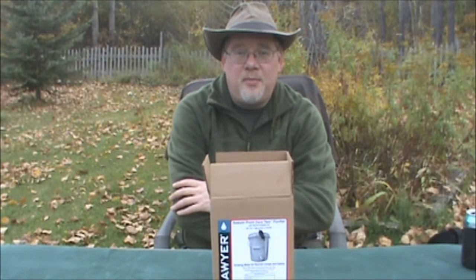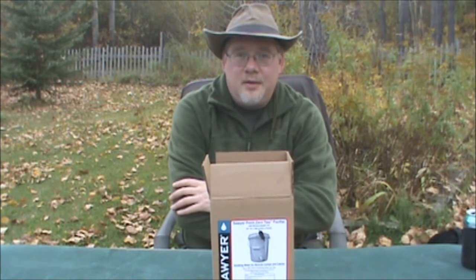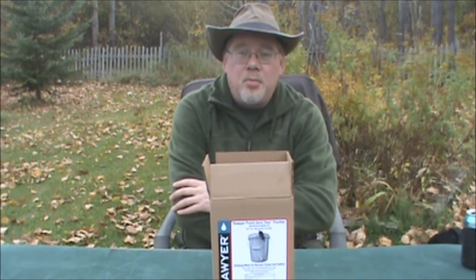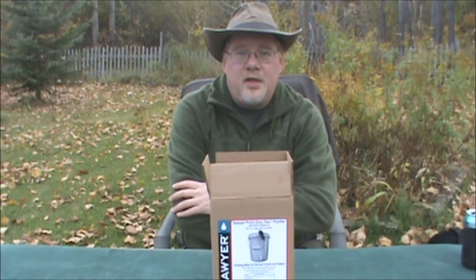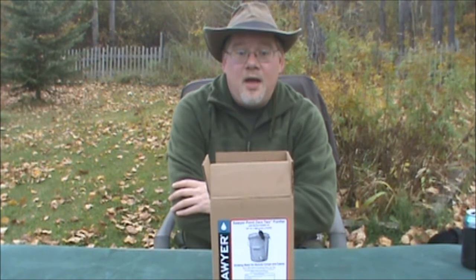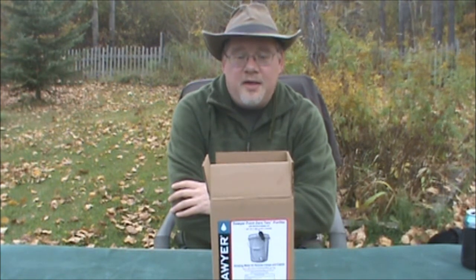Hello and welcome to another video from Alberta Bushcrafter. In a sense it's another unboxing, but this is another piece of gear that I picked up in response to Parley, a Far North Bushcraft and Survivals video on a water filter for cabins and remote camps. This is actually a very interesting solution that I've picked up.